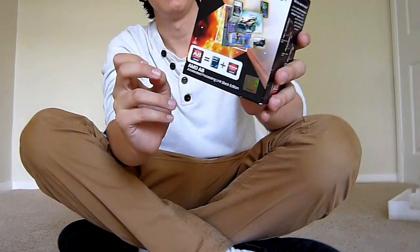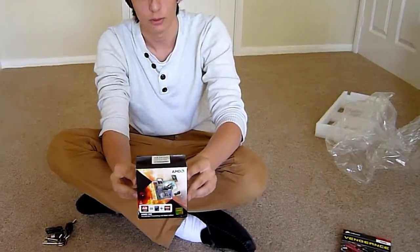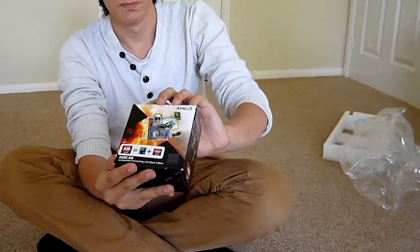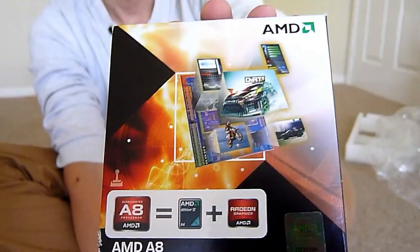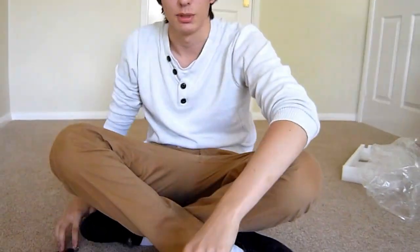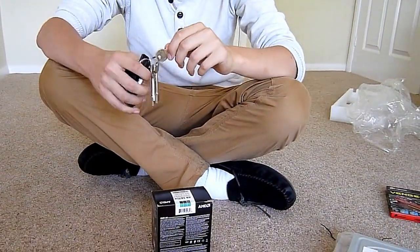Welcome to our unboxing and first look at the AMD A8-3870K. This is basically, as it says on the front of the box, an Athlon Quad Core, but with a really good integrated graphics card. This one is better than pretty much any Intel integrated graphics card at the moment, even better than the Ivy Bridge ones, I believe.